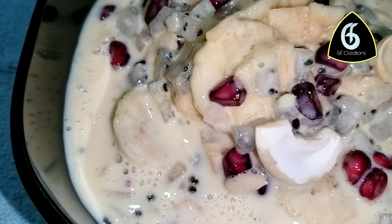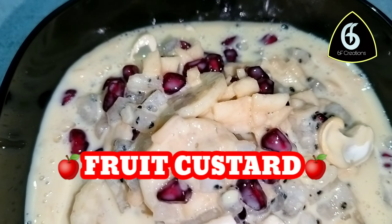Hello viewers! Welcome to 6F Creations. Today we're making Food Custard.